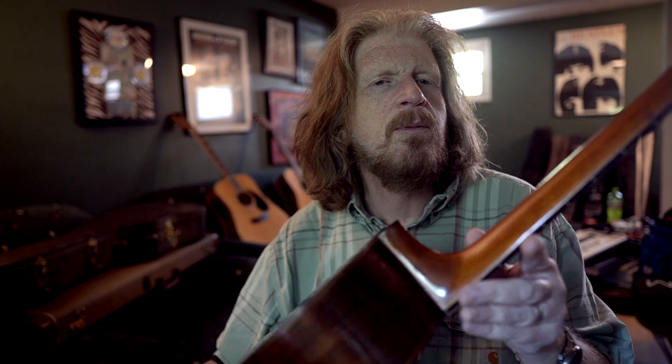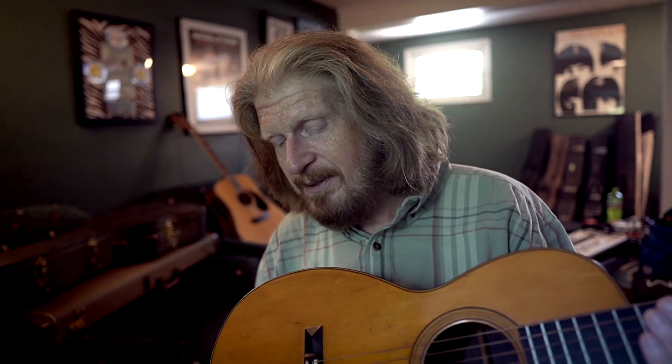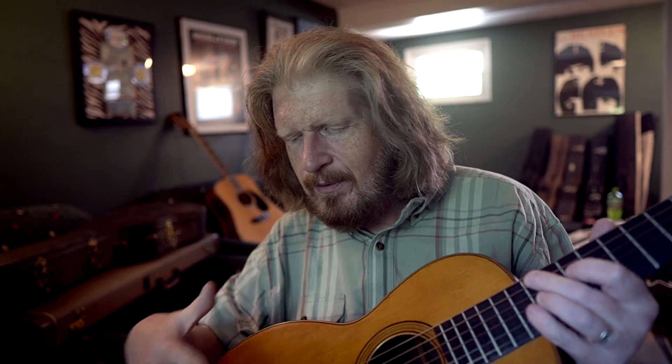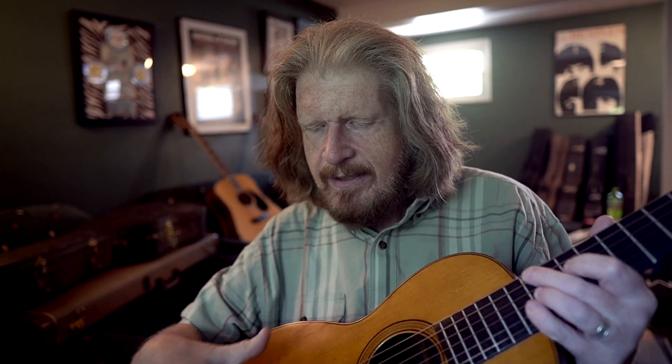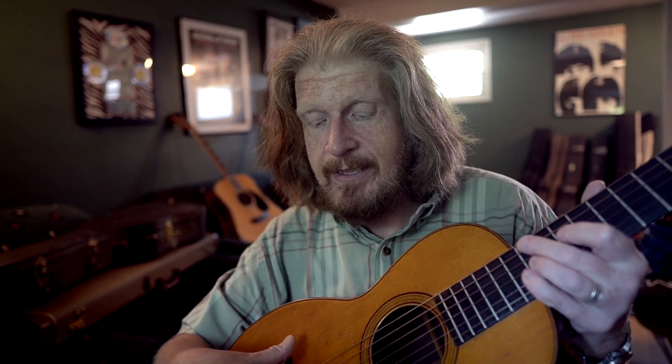This one, because it's more of a working man's guitar, is not as crazy valuable — I was able to afford it, because I can't afford a museum piece. You can find them in different conditions and different sizes, but a lot of them don't have that X bracing, because it wasn't something commonly done back then.